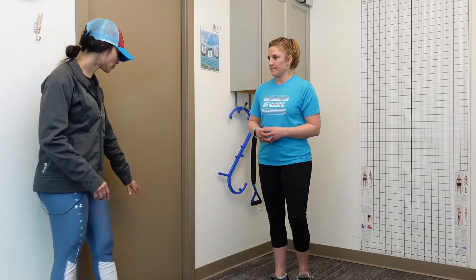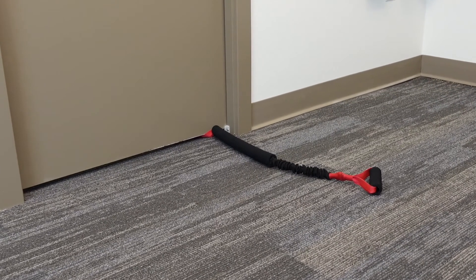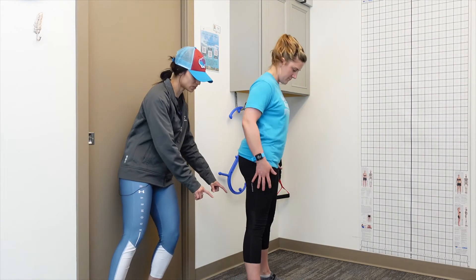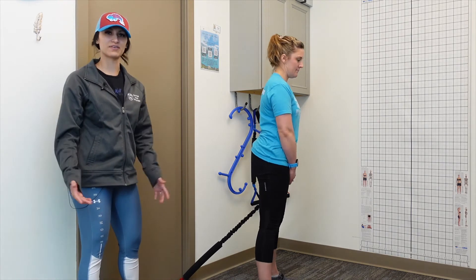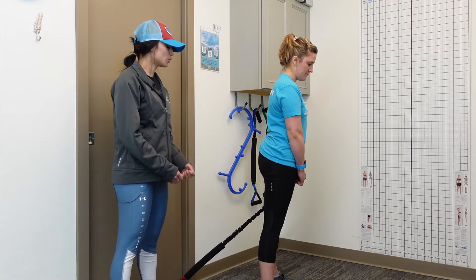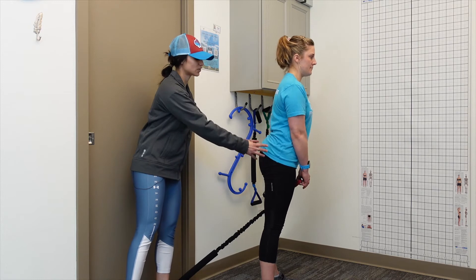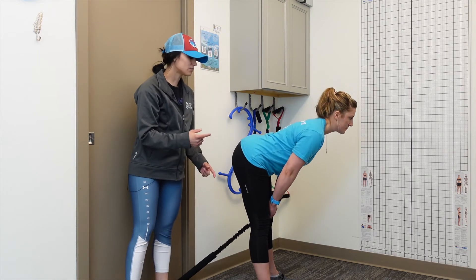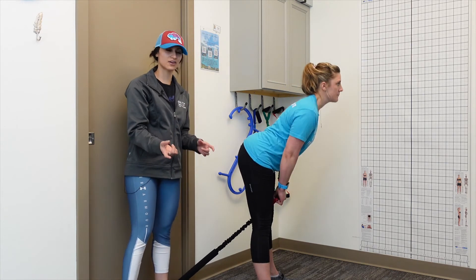This is your advanced glute activating exercise, called the band pull through. You'll need any fixed object — we're using a door here, but you can use a counter, a treadmill, or anything that won't move. Dr. Heather slides so that the band is right in between her feet, and she's about three feet in front of the door. When she comes down, she's mainly driving the exercise with her hips — bringing the band down and then squeezing her glutes at the very top. Everything is driven through the hips to really activate the glutes.